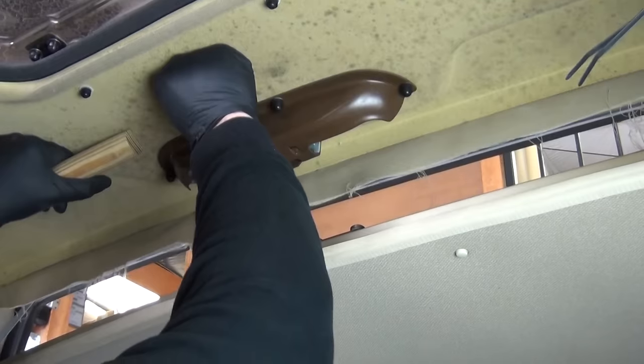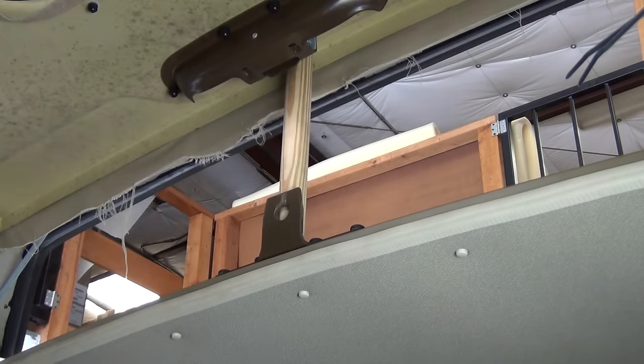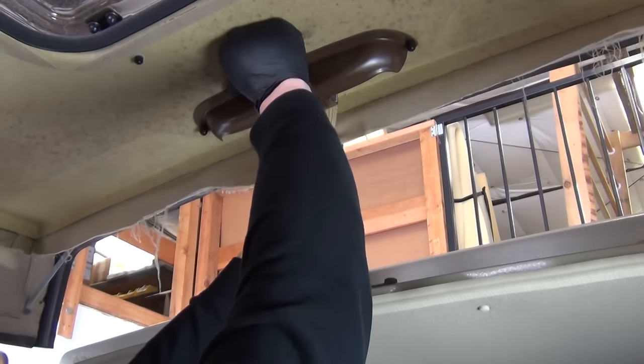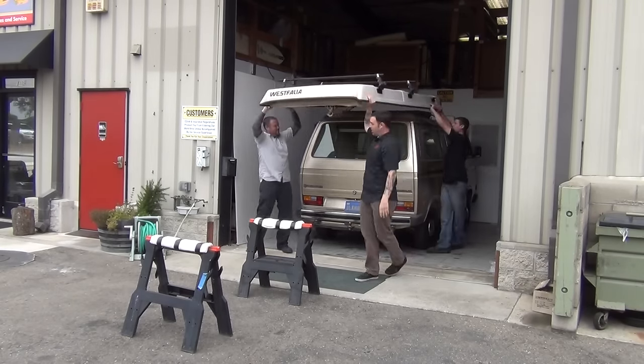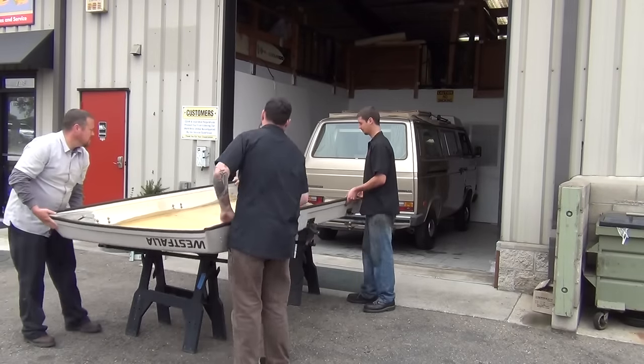Use a prop or a friend to hold the top up slightly at the front. Move back to the rear of the van and remove the last bolt from the hinges. Remove the prop and set up some sawhorses to set the pop top on. Get some friends to help you lift the top off the van — four people total, one at each corner — and flip the top onto the sawhorses.